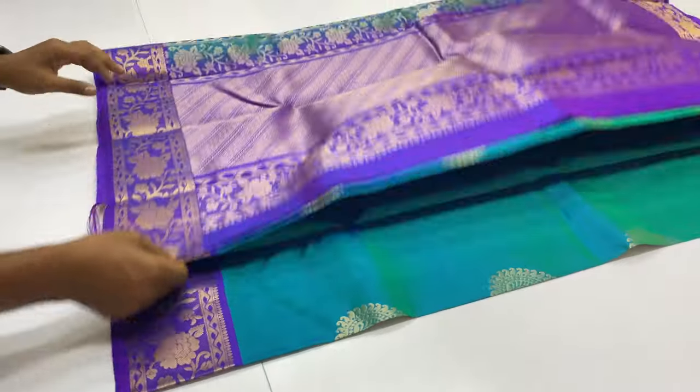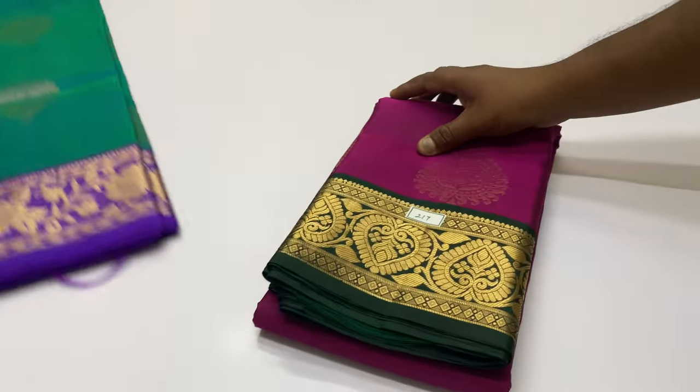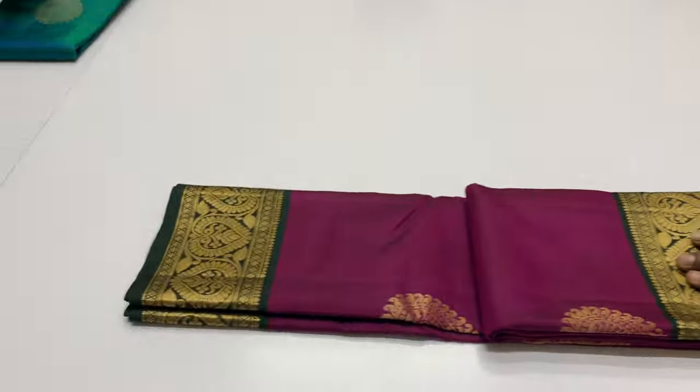If you see the video, there are about 25 plus saris available in this pattern, so you can add new collections.